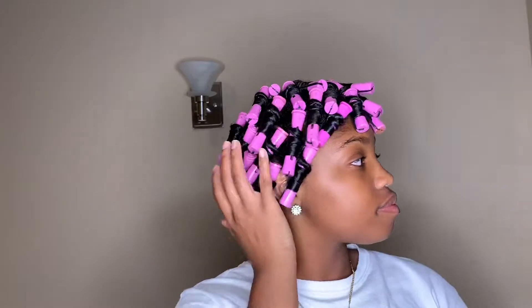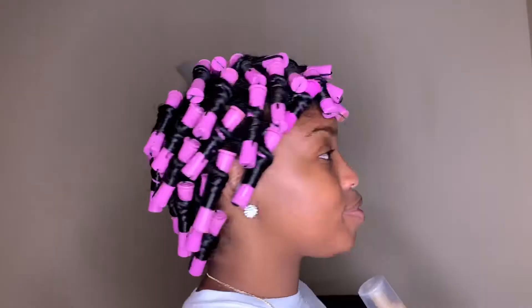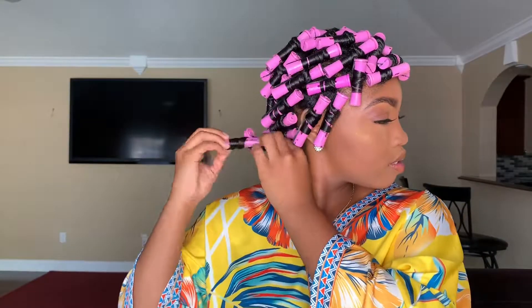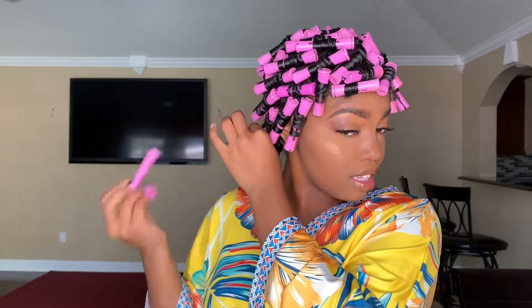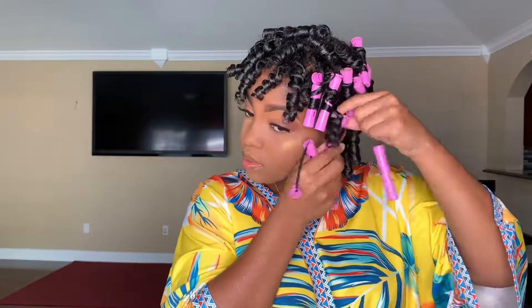My hair sat for about a day before I started the takedown process. Definitely ensure your hair is very dry — even if you don't have a full day, sit under a hooded dryer or use a hand dryer to go over your head. Here is the next day and I'm beginning to separate my hair. Curl bounce — that's what I'm talking about! As you can see, my hair is so shiny and so bouncy, and I am super pleased with these results.